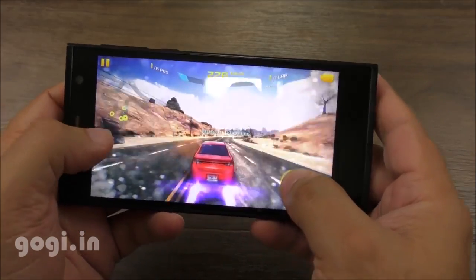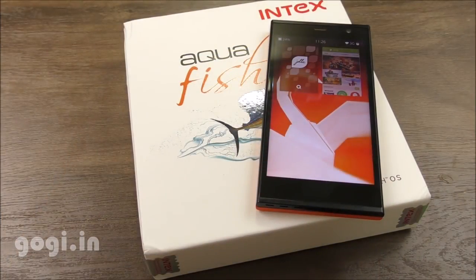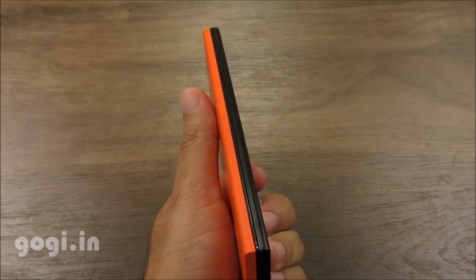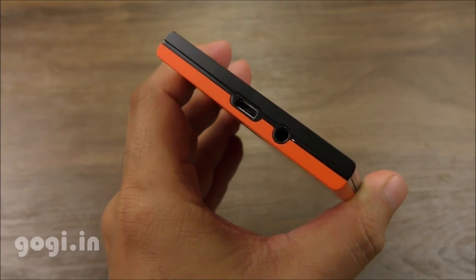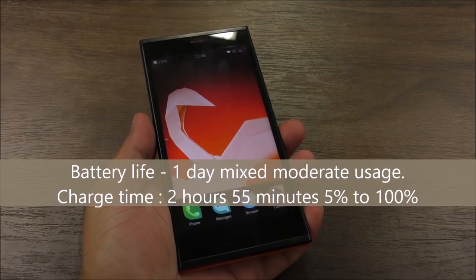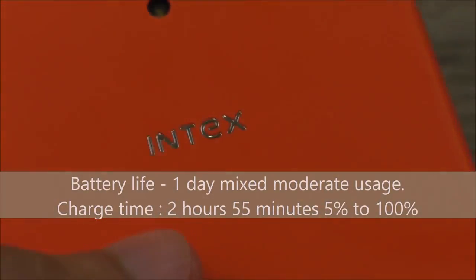The Intex Aqua Fish is a good handset running a completely unique operating system, but the camera quality is not at all impressive. This OS supports Android, but the point is: if you are buying this handset for the unique operating system yet most of the time you are going to use Android applications, it really makes no sense — it would be better to buy a handset running Android. For those who want to try something new, especially Android users, do note that it's going to take some time getting used to this Sailfish operating system.